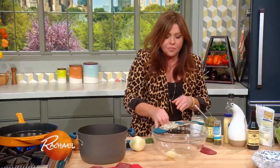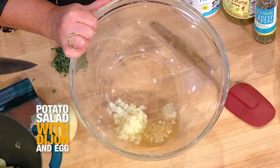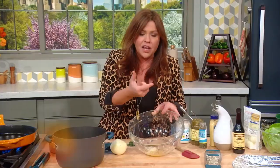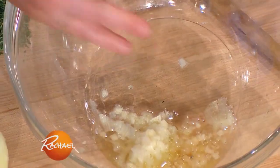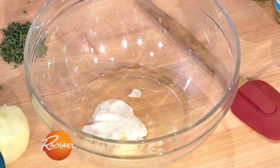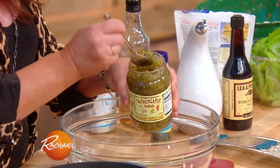For our potato salad, I've grated a few tablespoons of onion in the bottom of our mixing bowl and added a couple of cloves of garlic. I then macerated them — added acid and salt, which draws all the liquids out and makes a wonderful base for your dressing. The acid in this case is white wine vinegar, then three tablespoons of mayonnaise, and a couple of tablespoons of pickled relish.